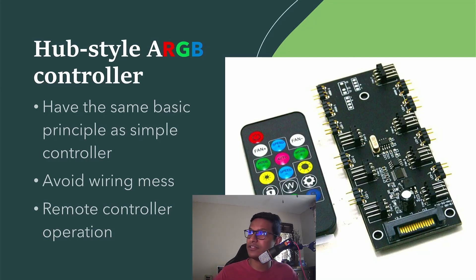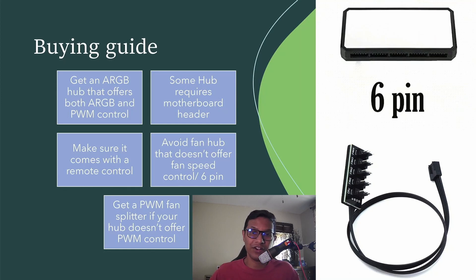If you want to avoid wire mess and don't want to reach into your case to change settings, make sure the ARGB controller you buy comes with a remote control.